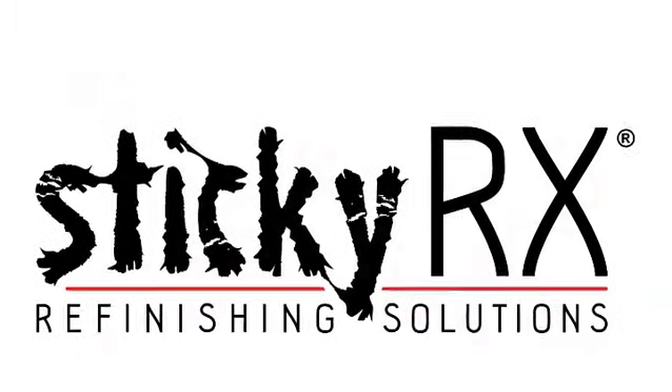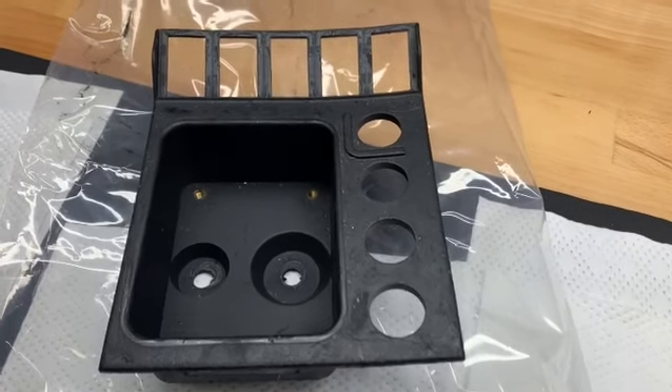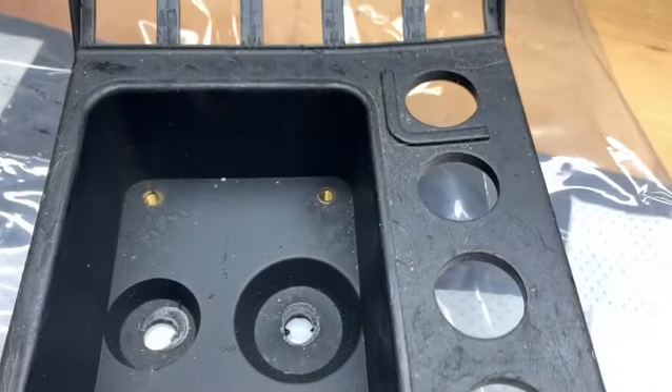Hi, Dave Lolonix, StickyRx here. We received a set of 355 parts from a customer in Australia and you can see his F1 shifter trim was not only very badly warped, it was incredibly sticky.